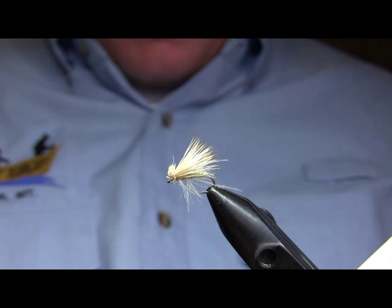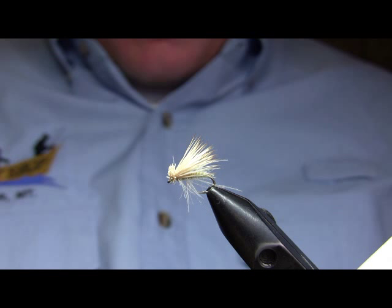As always, if you have any questions please feel free to give us a call or email us. This fly is on our website if you want to look at another photo of it. Thanks for watching.